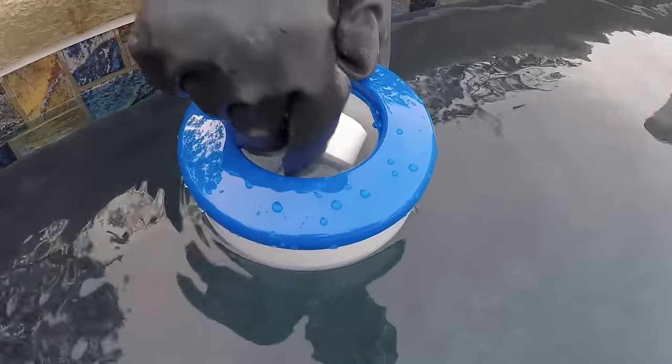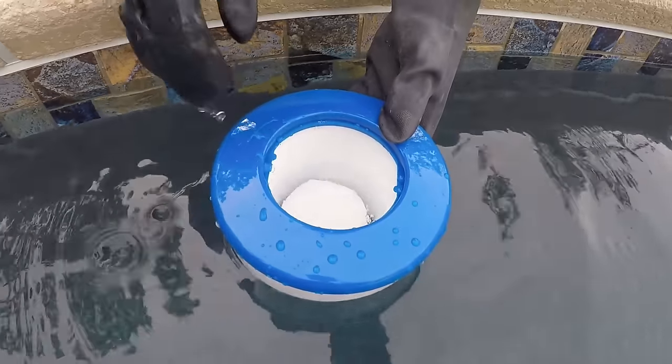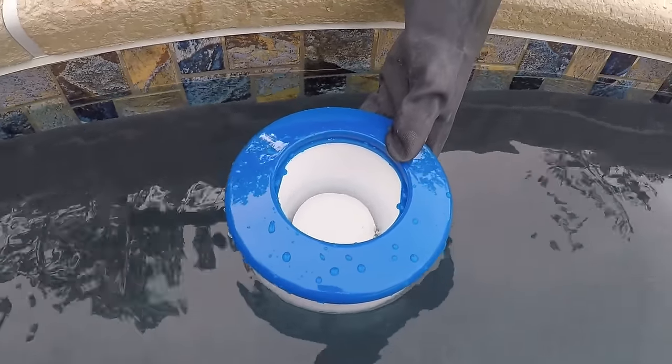How much chlorine does your pool need? Usually it only takes a few tablets or a couple granules to keep your water sanitized, but it all depends on the size of your pool and what type of chlorine that you buy. So here's a quick guide on figuring out exactly how much chlorine you need to add to your pool. Let's dive in.